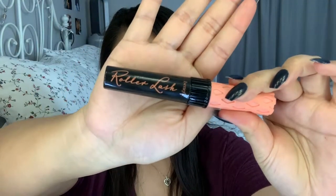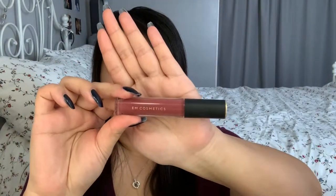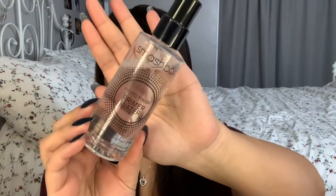Next is mascara. I'm going to use the Benefit Roller Lash Mascara — this actually helps keep my curls up. Then I'm applying Lip Cloud by Em Cosmetics in Vintage Rosewood. For setting spray, I'm going to be using the Smashbox Primer Water.